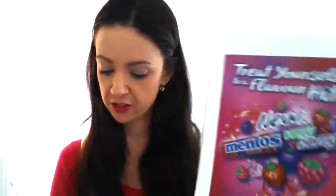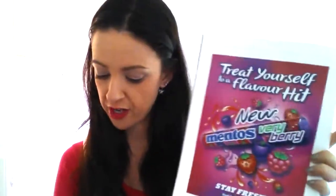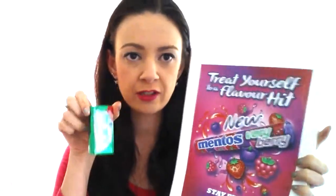Also in the box were some Mentos Lollies in the Berry Berry flavour, which were pretty much all eaten as soon as the box got opened, so I'll just show you the picture. So you get the Mentos Berry Berry and then the mints as well — two Mentos products.